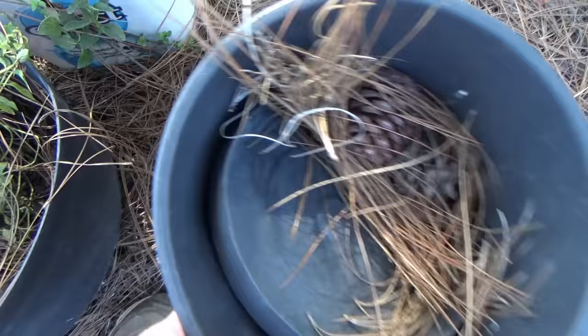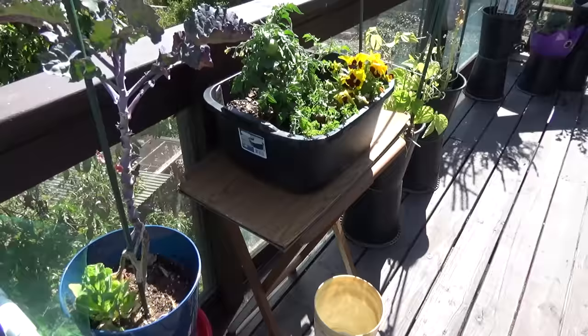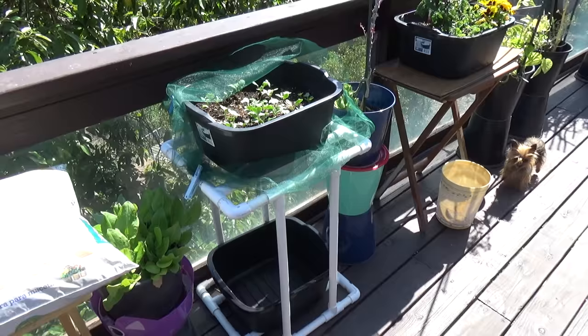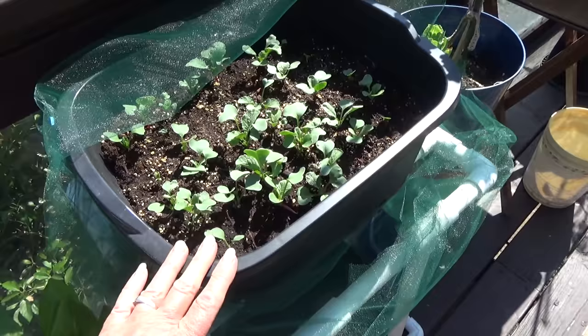Look around — somebody may have a flower pot sitting on the ground. A neighbor, a friend, an apartment building with plants out front. Lift up the pot and you will find earthworms underneath. If you don't, but it's damp under there, take one of those spoons and a little baggie, grab some of that damp soil from underneath the flower pot. I guarantee there are going to be earthworm eggs if not earthworms in there. Bring it home, put it in your container, and you are going to be able to grow anything. You won't have to go buy any worms.